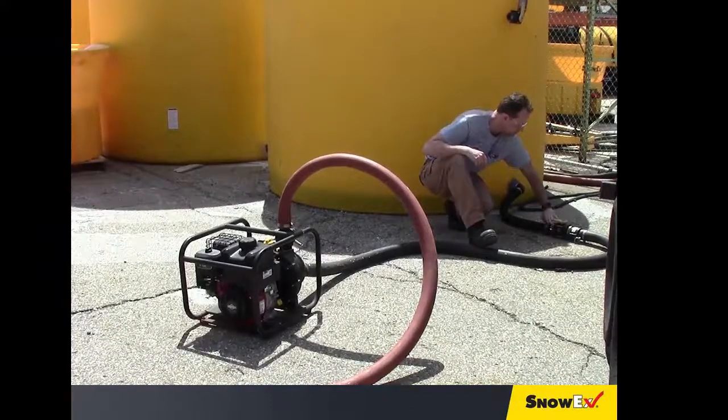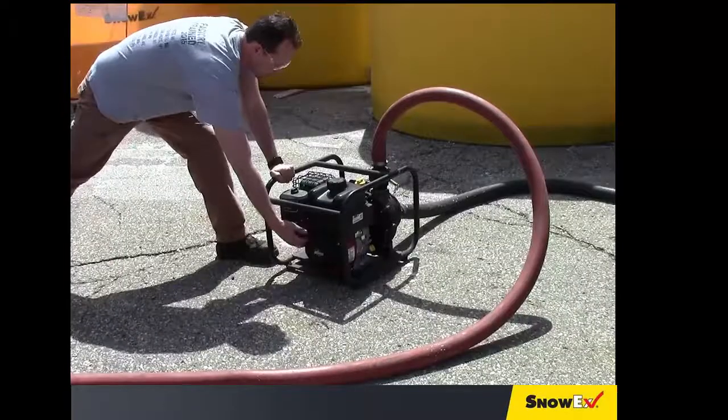Open the shutoff valve on the storage tank, then start the transfer pump engine.